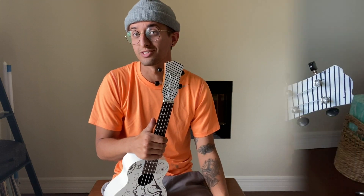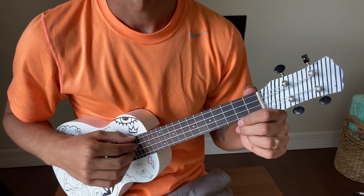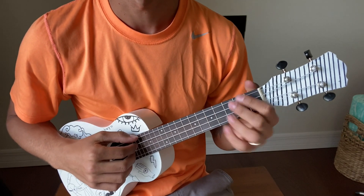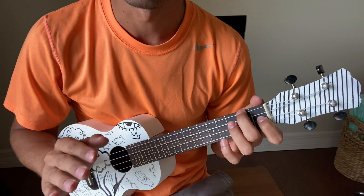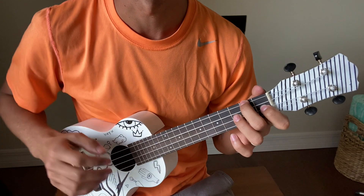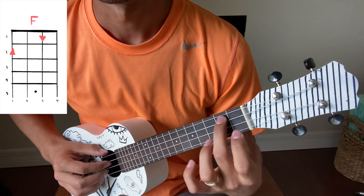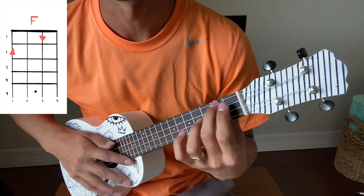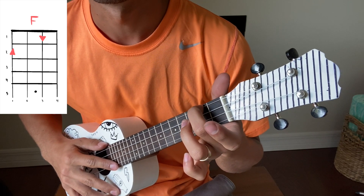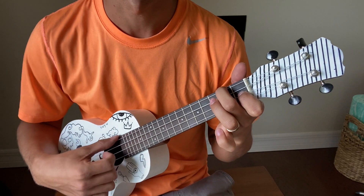For the chorus — the part where he's like 'all the long drives' — it is just four chords. It is a bunch of the beginner chords that you learn when you first learn ukulele. The first one will be F. The chords are all going to be right here on the charts, but if you want to just see how I play it: I put my middle finger on the top string second fret, and my pointer finger on the third string first fret.